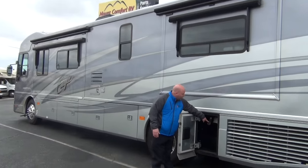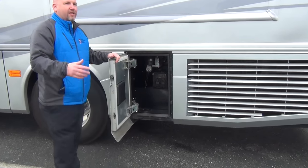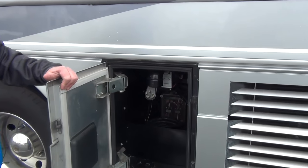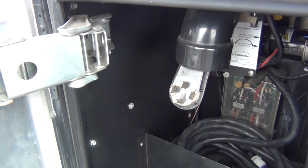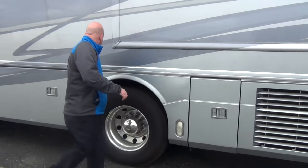Now, power cord reel — wonderful feature. Anybody that's ever wrestled a 50 amp shore power cord on a nice blustery cold day like this will attest that the power reel is a good thing.